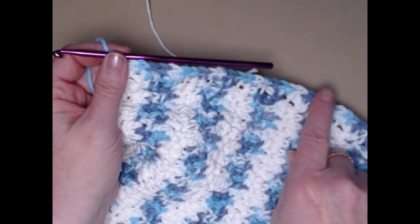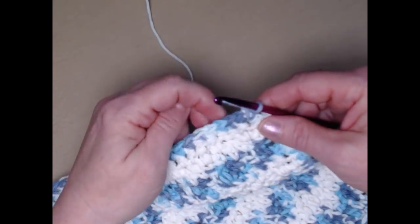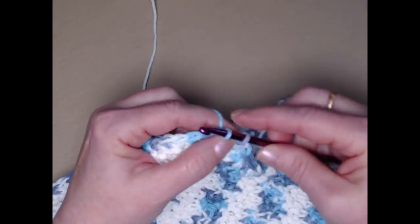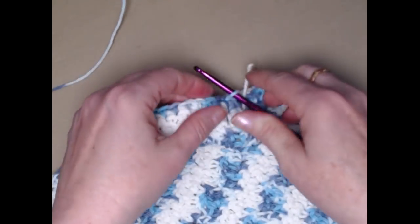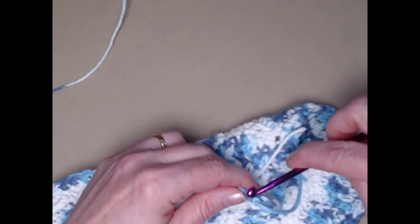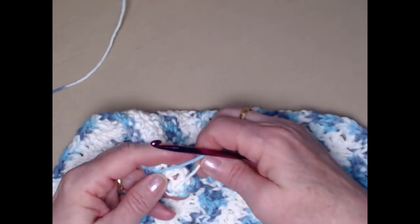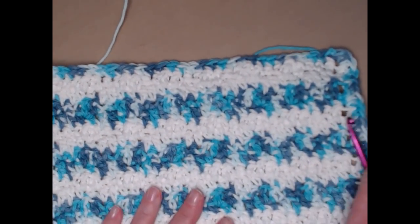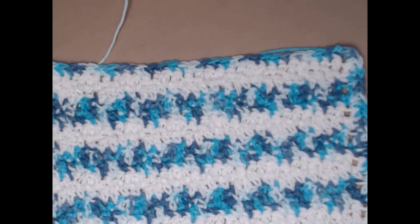I finished up that last side, placed three single crochets in that corner, and I'm going to join to the first single crochet and tie off. I'll pull that through to the back side, and then we'll have those two pieces of yarn to weave in. Now you have a towel that's ready to be made into a hanging towel.